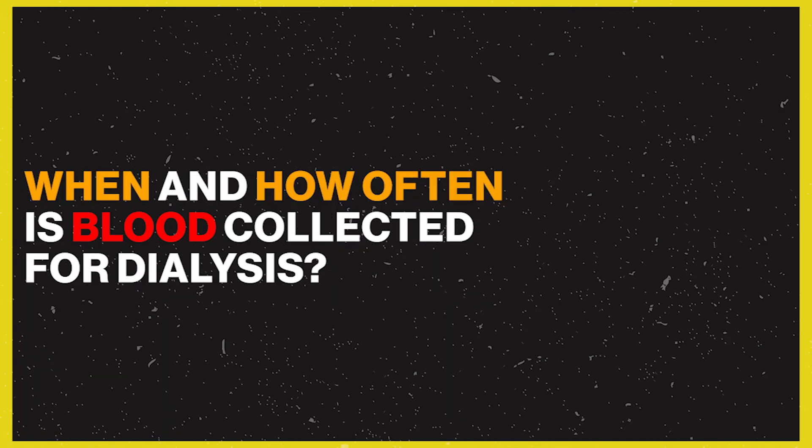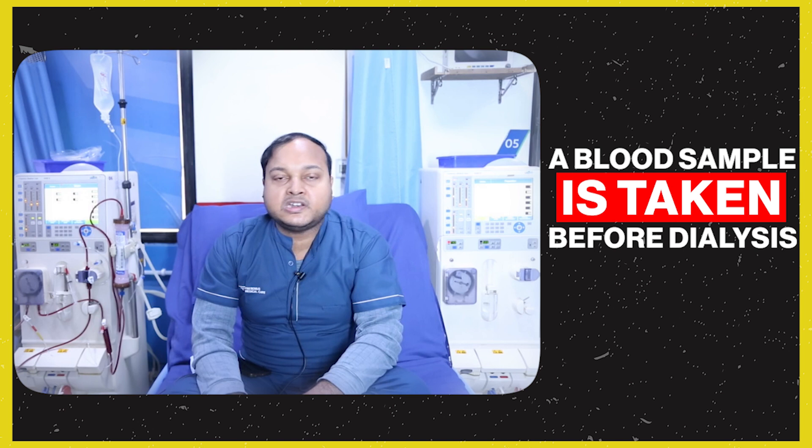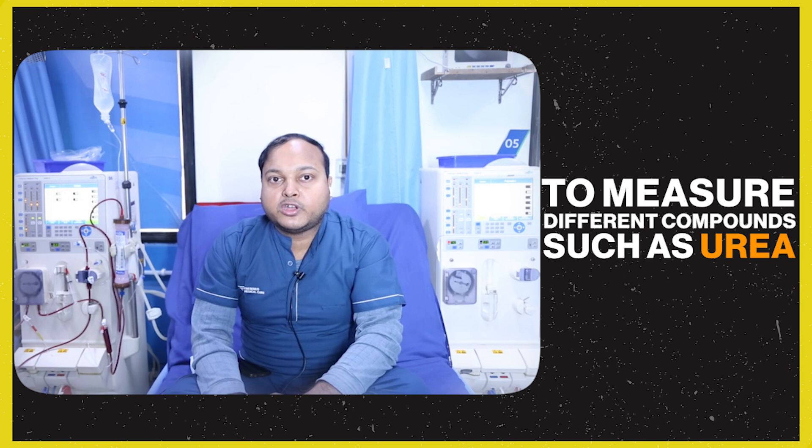When a patient comes for dialysis, blood samples are taken first. The doctor checks the blood results and then dialysis begins. How much dialysis is done depends on how the patient's disease is progressing and what the blood results indicate.